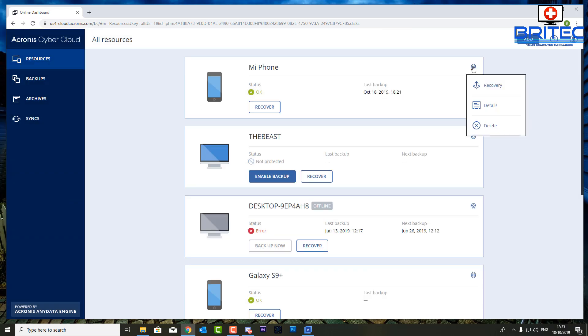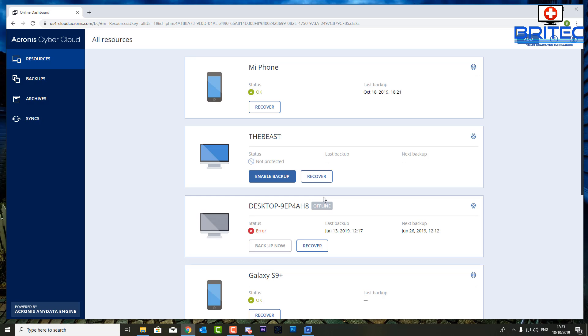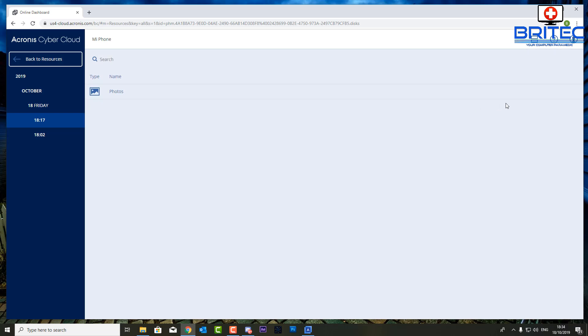If you click on delete inside the cog, you'll see 'delete the resource.' This will not delete all of the data on your cloud — it will just remove the device entry from the dashboard. If you want to delete all the actual files, you can do that with the cleanup tool inside your cloud settings.